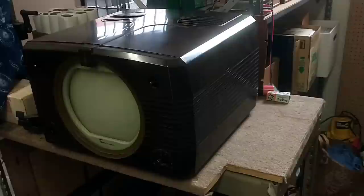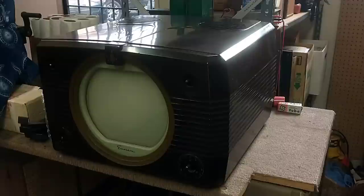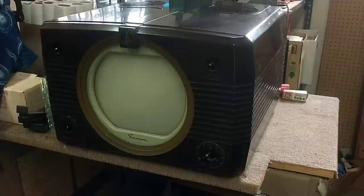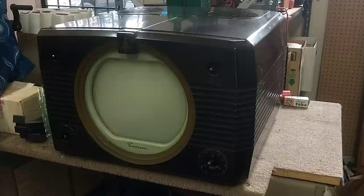Long story short, this was at another tech who went through it to an extent and replaced some critical components in order to get it working. And it did work for a time, but the CRT was very tired. The owner went and got another CRT and had the guy swap it out, but then it mysteriously stopped working — meaning there was sound but no picture. Filaments would light up, but no actual visible light on the screen. So he brought it to me and we're going to try to figure this one out.